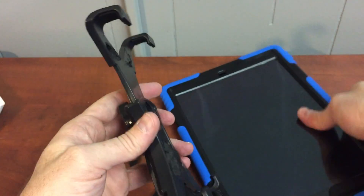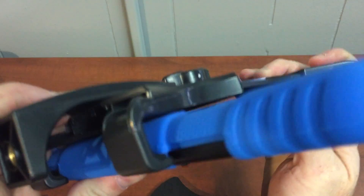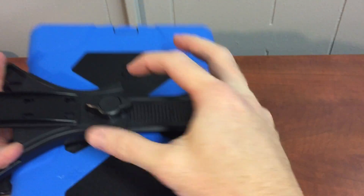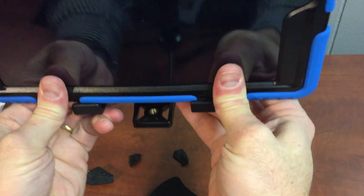And now when we go to lock this thing in, the notches are still going to fit a little tight at the bottom. But you'll notice it fits much better at the top. And now when we press in a little bit and turn the lock, we've got a good solid grip. You can even adjust the bottom a little bit if you need to. Once you do that, it should fit in there really well.